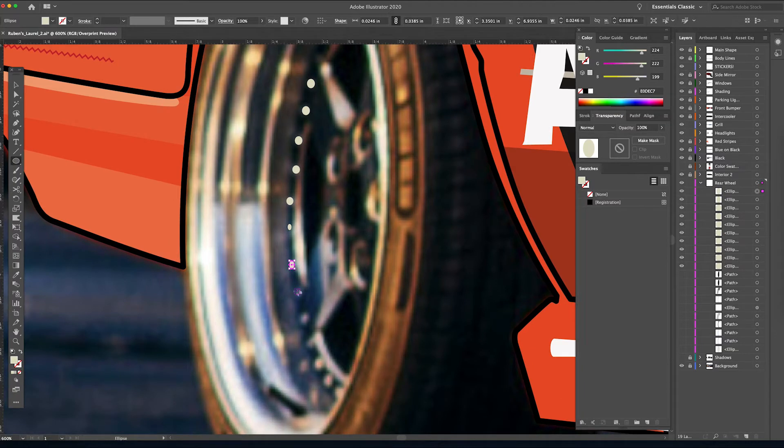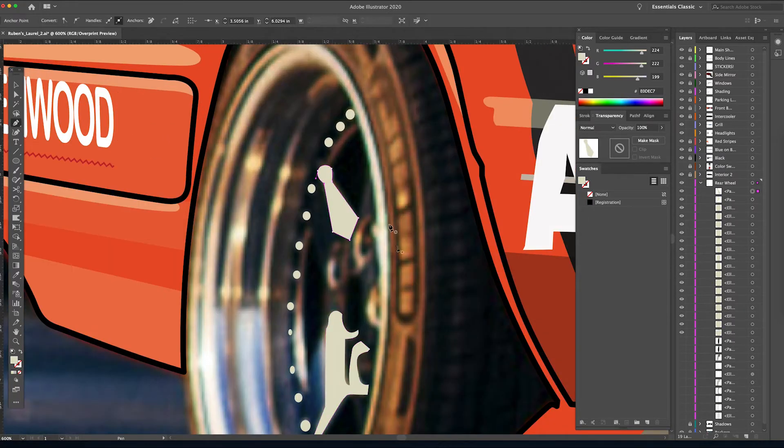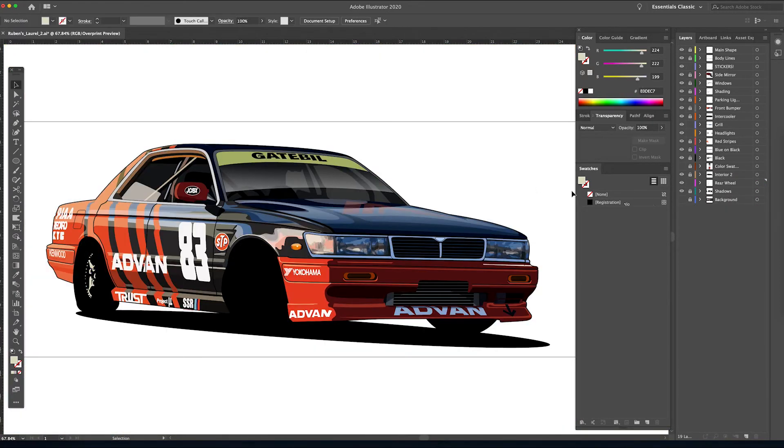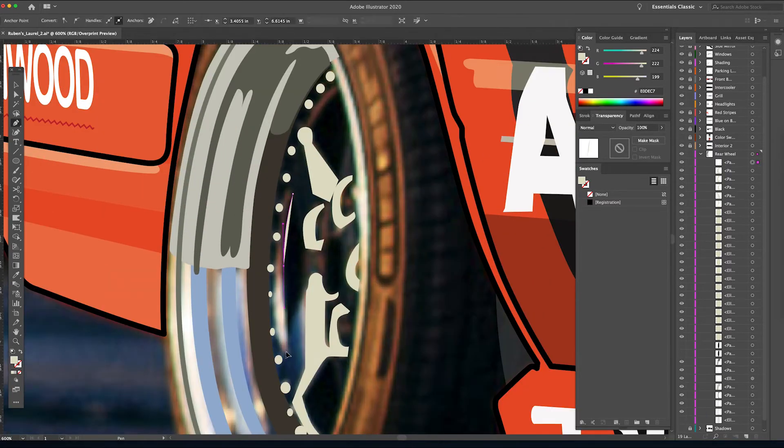Some of them you can't see — no big deal. Going back to the pen tool now, I'm just quickly outlining some of the highlights that sit on the face of the wheel. These shapes are all kind of arbitrary — they don't need to be perfect. As long as you get the general idea down, it doesn't look like a whole lot zoomed in, but when you zoom out you're like, all right, that's pretty believable.